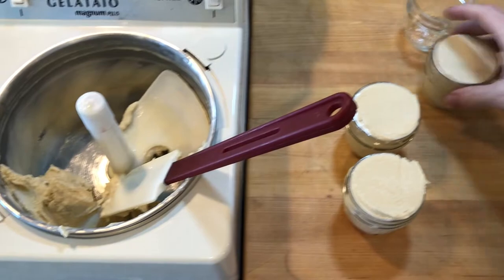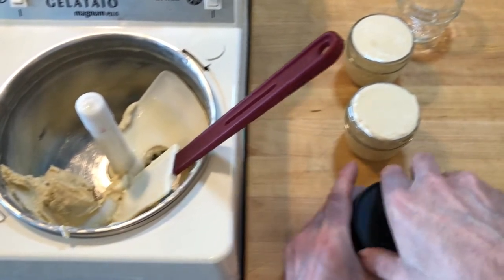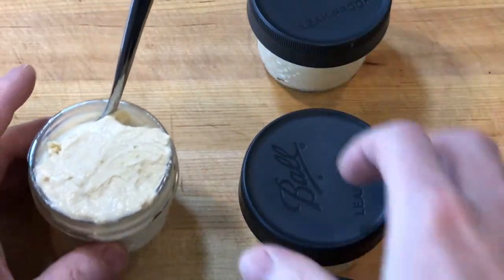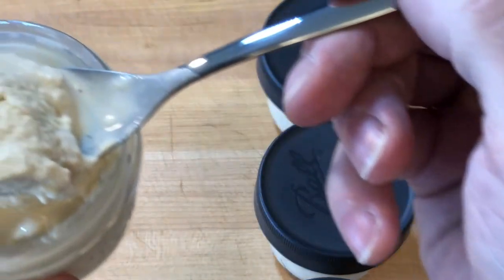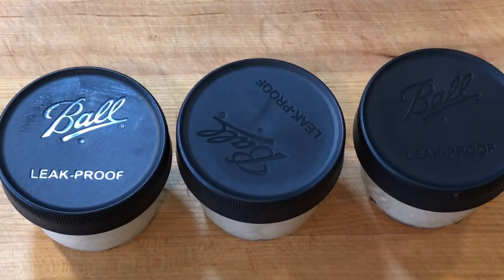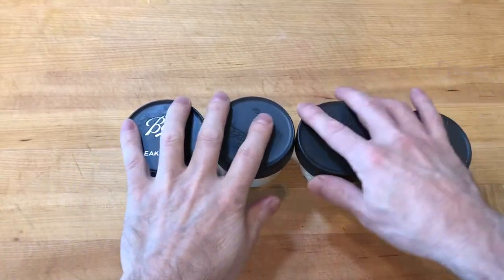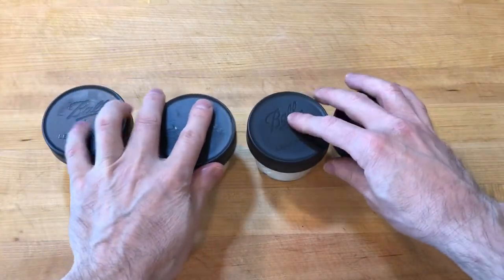I transferred the gelato to four 125-milliliter mason jars and fastened the lids. Brown sugar gelato is a great alternative to vanilla — it has a very subtle cane sugar and molasses flavor. I like to freeze the gelato in 125-milliliter mason jars because it makes it easier to control portion size and to bring the gelato up to an ideal serving temperature of minus 12 to minus 8 degrees Celsius.